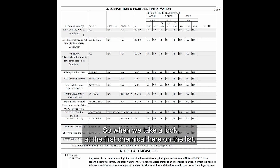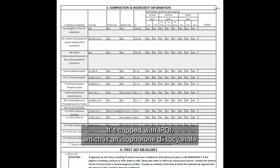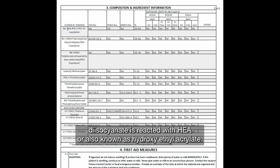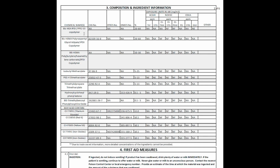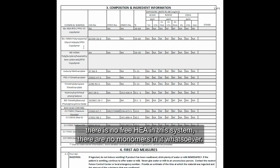What do these things mean? When we take a look at the first chemical here on the list — the bis-HEA-IPDI-PPG-53 copolymer — what is that? PPG is polypropylene glycol, 53 units long. It's capped with IPDI, which is isophorone diisocyanate. The isophorone diisocyanate is reacted with HEA, also known as hydroxyethyl acrylate. All of these are bound together to form a polyurethane acrylated material. It is bis-HEA, so the HEA is bound to the whole molecule. The IPDI is also bound to the PPG, so there is no free IPDI and no free HEA in this system. There are no monomers in it whatsoever.